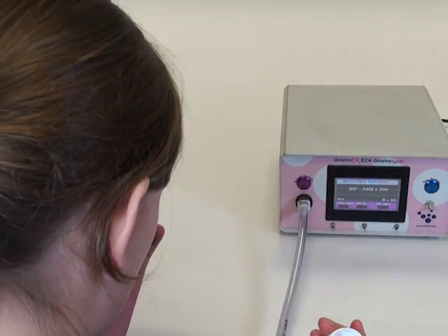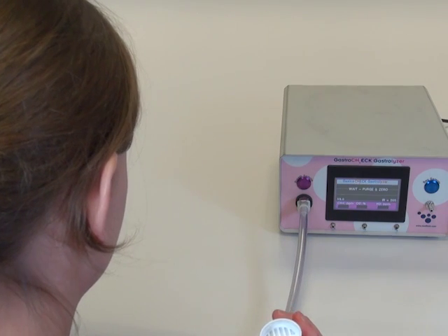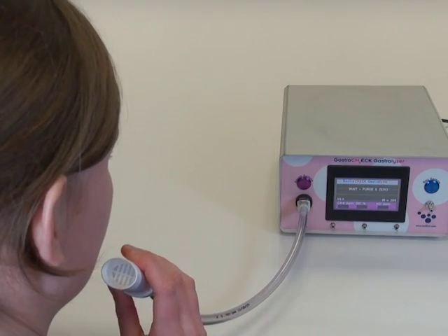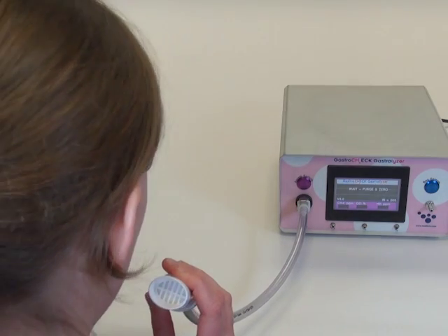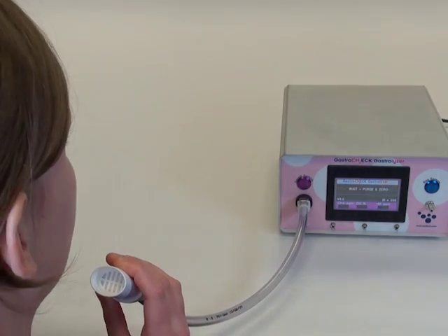The monitor will begin to zero, which will take approximately 60 seconds. You can take this opportunity to explain to the patient to exhale for as long as comfortably possible at a steady flow rate, emptying their lungs to ensure the end tidal breath is measured.